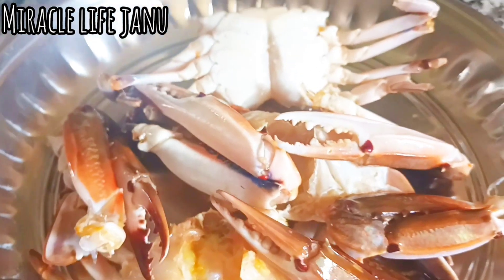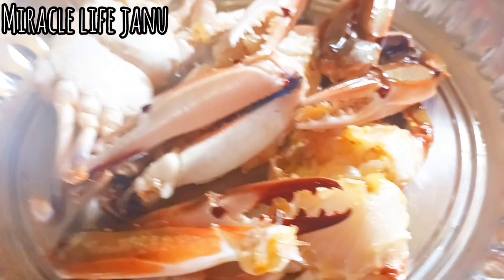Hello friends, my name is Miracle Life Janu. In this video, you will find a crab lollipop in a restaurant style. These are very easy and simple ingredients.